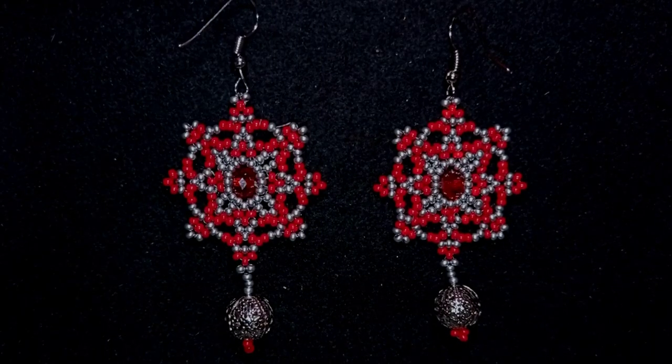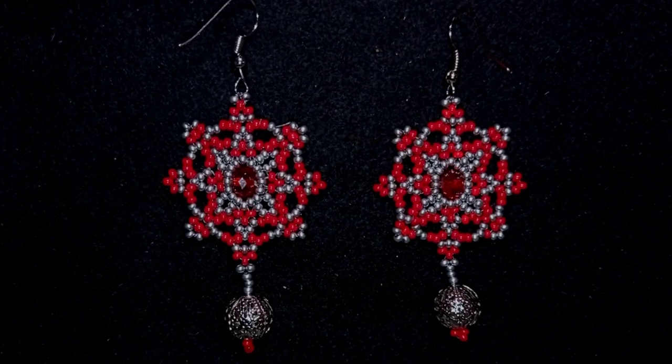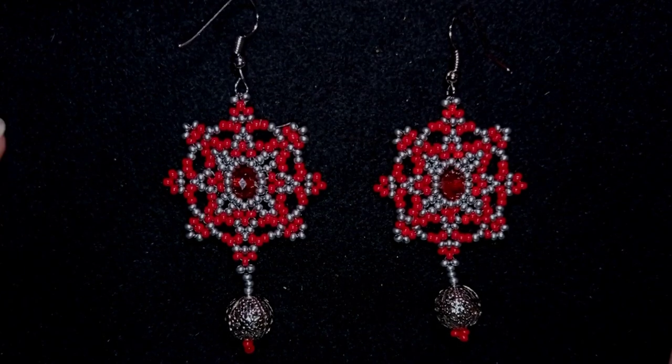Hi there you guys! I'm Teddy from Bijuteo Beading and in today's tutorial I'm gonna be showing you how to make these beautiful elegant rondelle earrings with seed beads.